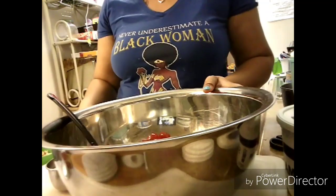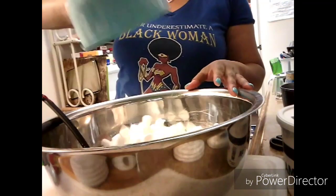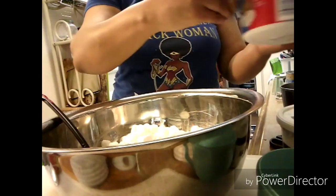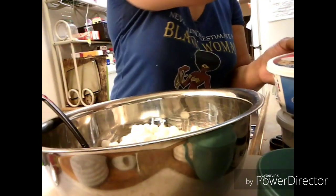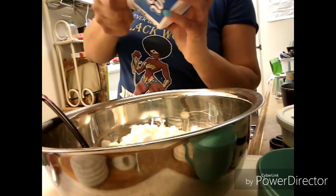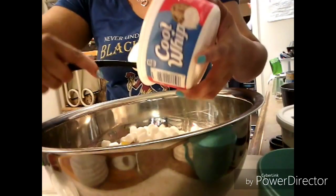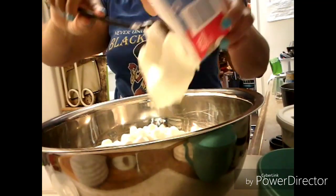I realized I wanted a little bit of the juice, so I added probably about one or two tablespoons of the cherry juice into this mixture. Now I'm going to add my marshmallows. You don't have to use marshmallows in this dish, but they add an extra fluffiness to the recipe. I'm using the extra creamy Cool Whip here — you can use regular, but I wanted this fruit dish to be really creamy and rich, so I'm adding the whole container of Cool Whip.